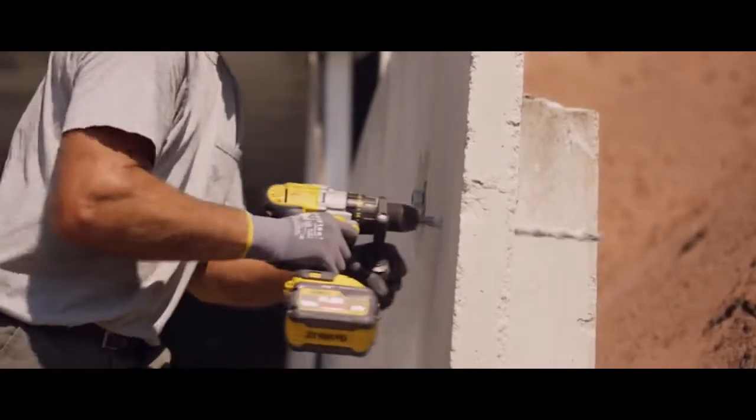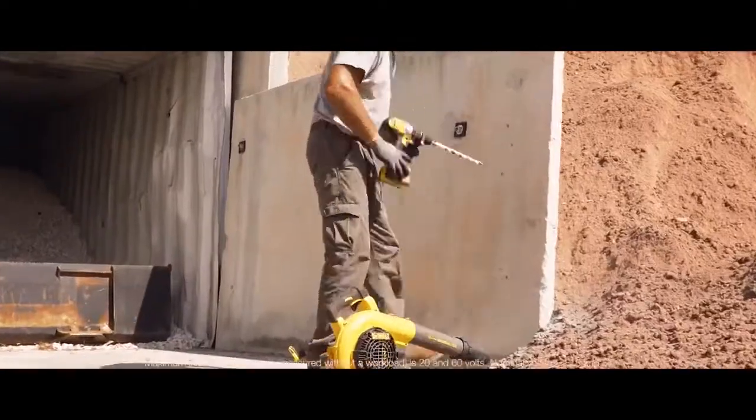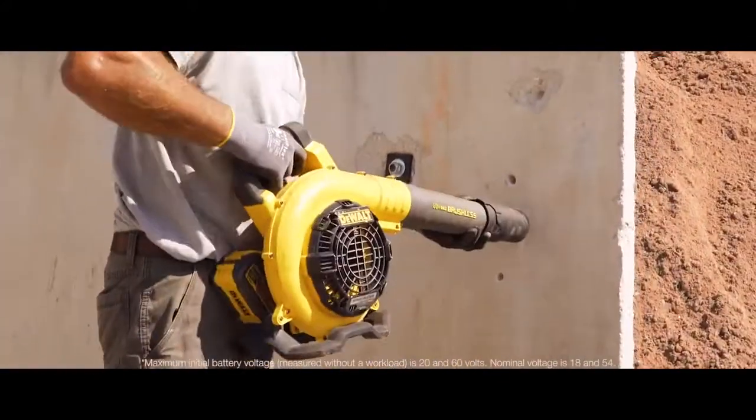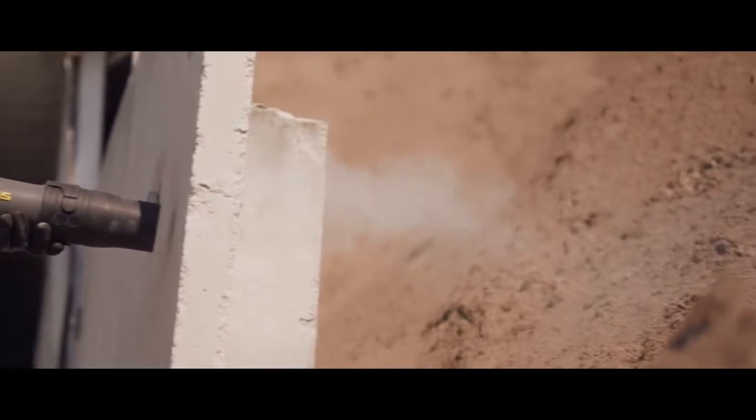DeWalt FlexVolt batteries automatically change voltage when you change tools, working with 20V Max tools and chargers and providing longer runtime when used with 20V Max tools.